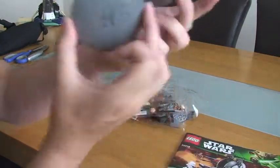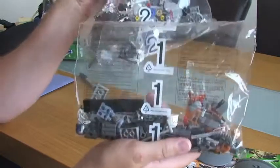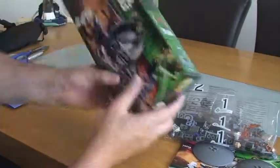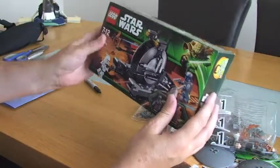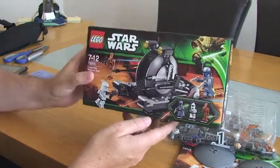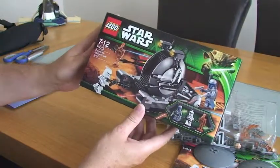So we have one instruction manual, these two loose pieces, and two main numbered bags — one and two — both of which appear to have two smaller bags inside. That's pretty much it for this unboxing. I'm going to build this now, try to film that too, and hopefully upload it. Following that, there will be a full review of this particular set.